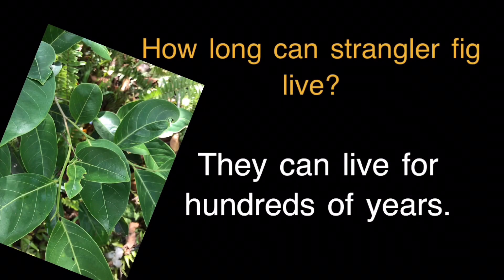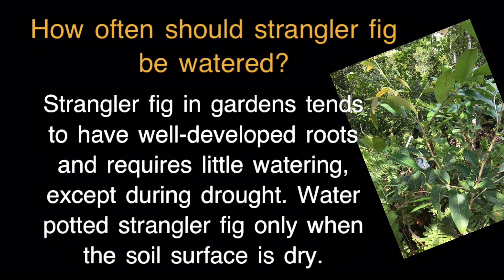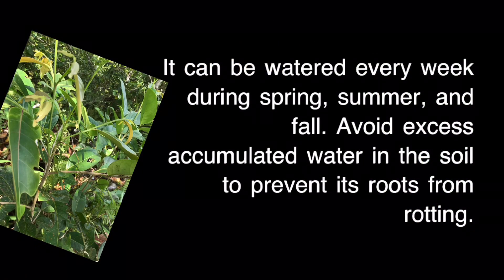How long can a Strangler Fig live? They can live for hundreds of years. How often should a Strangler Fig be watered? Strangler Fig in gardens tends to have well-developed roots and requires little watering except during drought. Water potted Strangler Fig only when the soil surface is dry. It can be watered every week during spring, summer, and fall. Avoid excess accumulated water in the soil to prevent root rot.